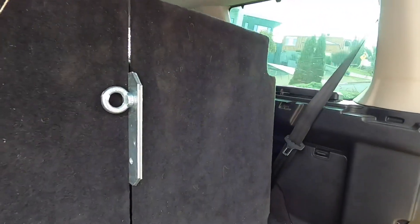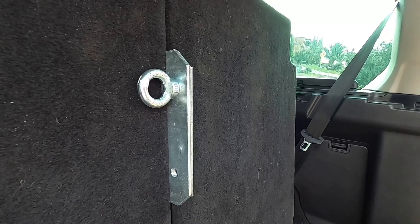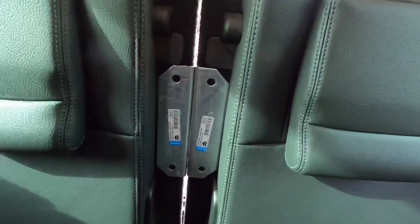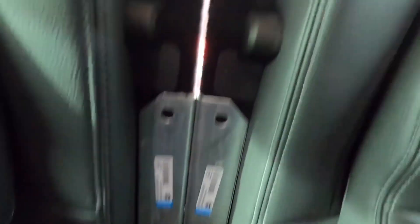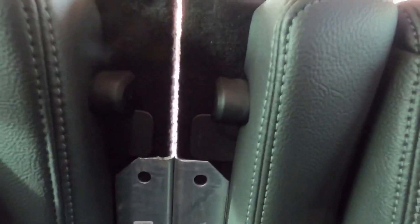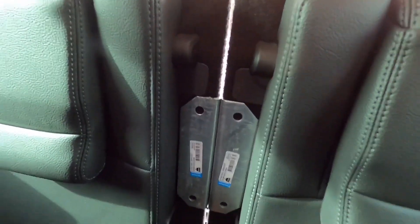I'll go on the other side and show you where it sits. If you get the right brackets it shouldn't touch — and I say shouldn't — so it shouldn't touch the leather seats. From the other side you can see it's very close but it doesn't actually touch the leather seats, and it locates in between the fittings onto that steel bracket backing on the back of the seats.